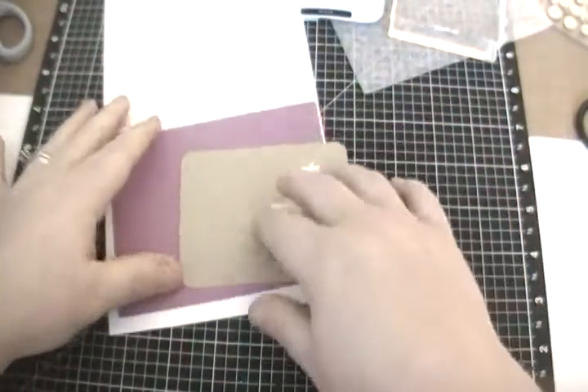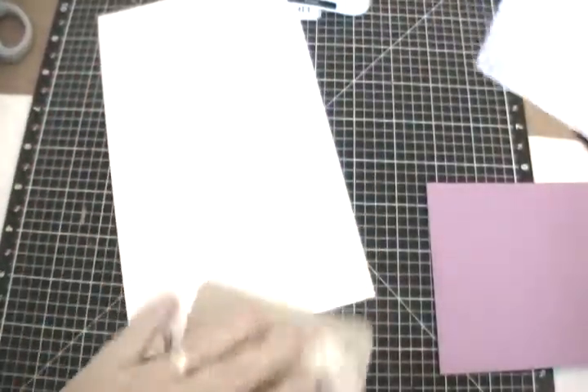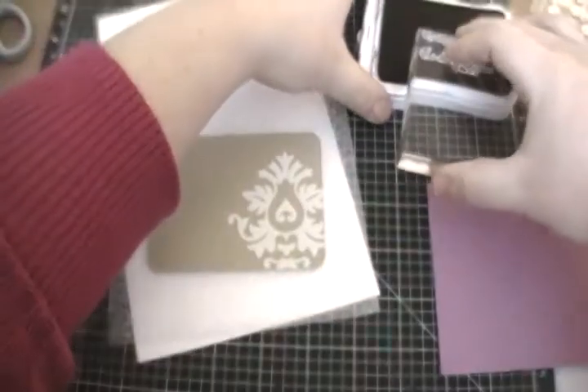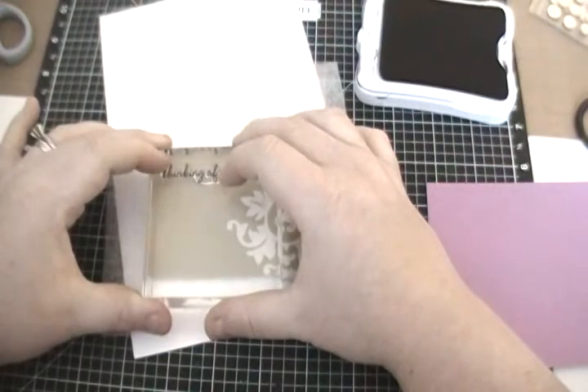All I'm going to do is stamp a little sentiment. I'm using the stamp set Have a Happy Day, which has a bunch of cute little sentiments: just be you, thinking of you, just because, hello, smile, have a happy day. I'm using the Thinking of You stamp and I already have it on my block. I'm going to grab my foam and put it underneath, use some black exclusive ink, and rub it on my skin a little bit to get that excess acrylic off that might make our stamp look funny. Then I'll get it all inked up and stamp right up in the corner — Thinking of You.